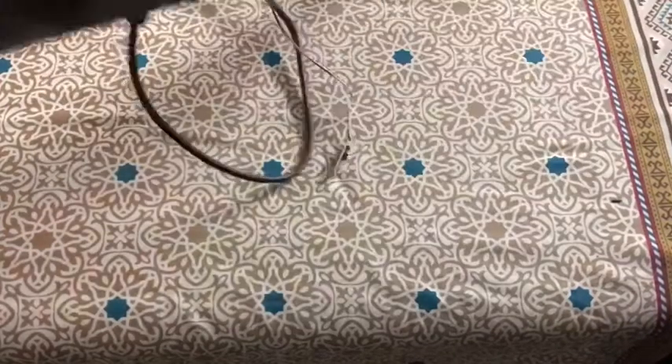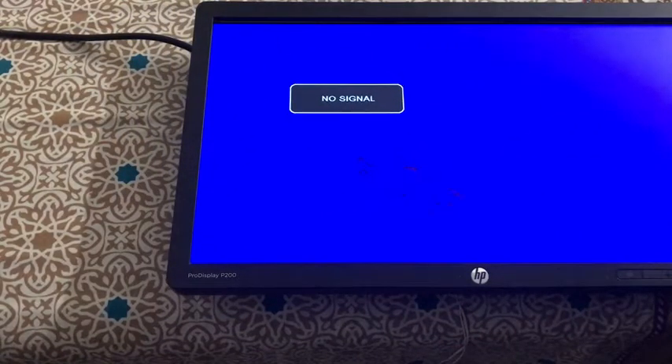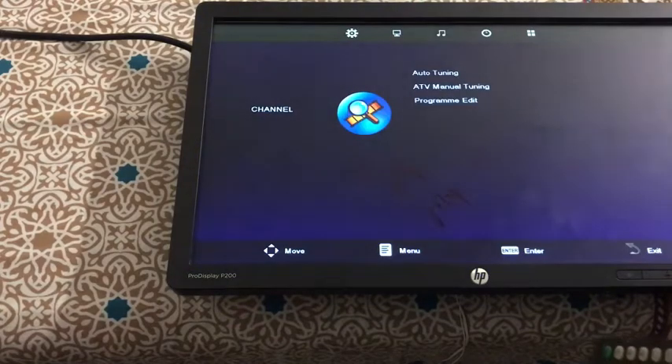Let's check it from the front. You can see the remote. We can check it on the remote — this is the menu button, this is the volume button, and this is the channel button.